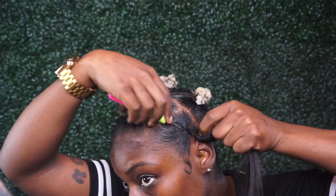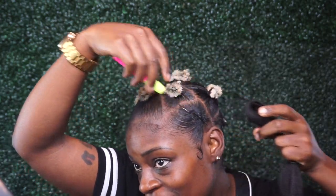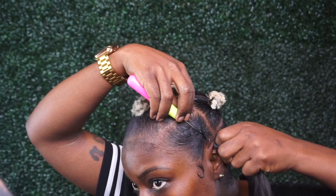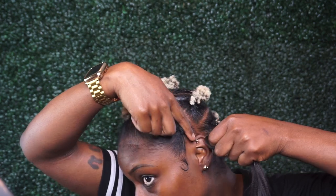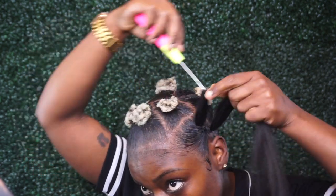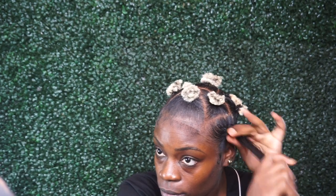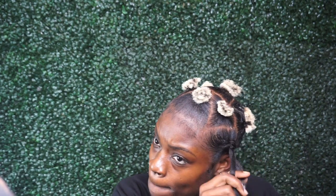One thing I can say is if you want really full Bantu knots, you'll probably have to crochet a lot of hair in individually. Start off with a small batch of hair and then keep adding depending on the size of the Bantu knot you want. I didn't want mine that big, so I just added in a medium-sized piece of hair.